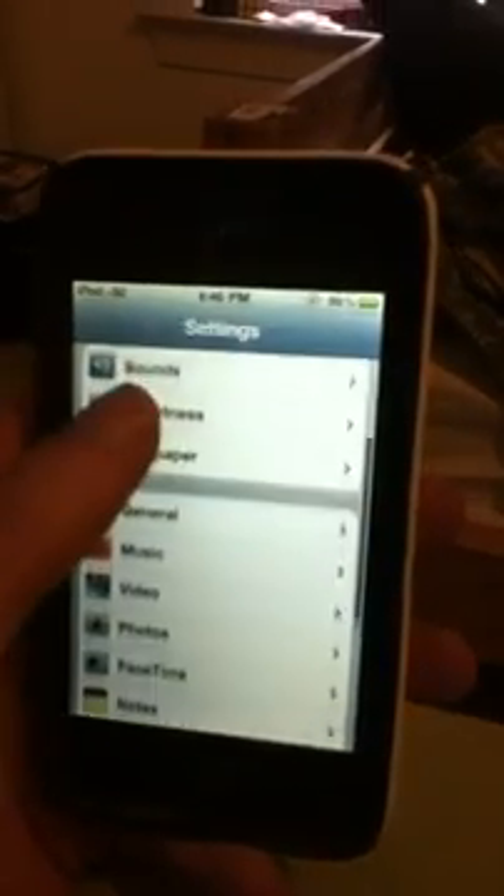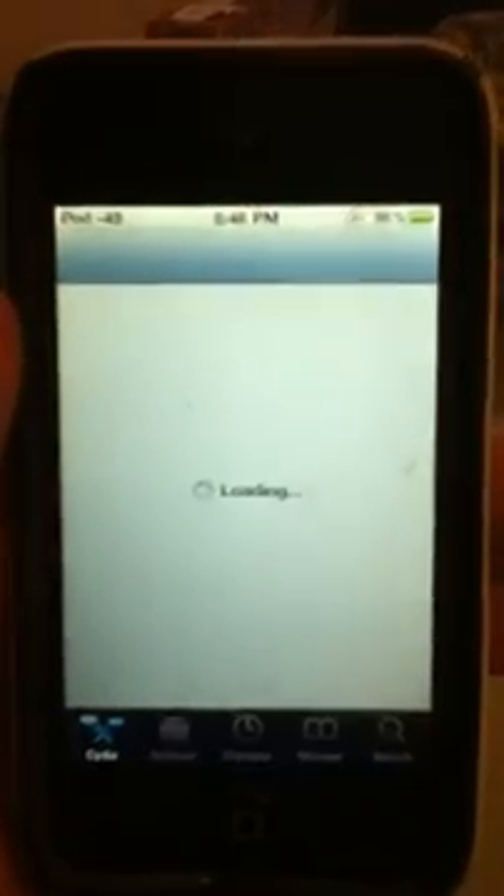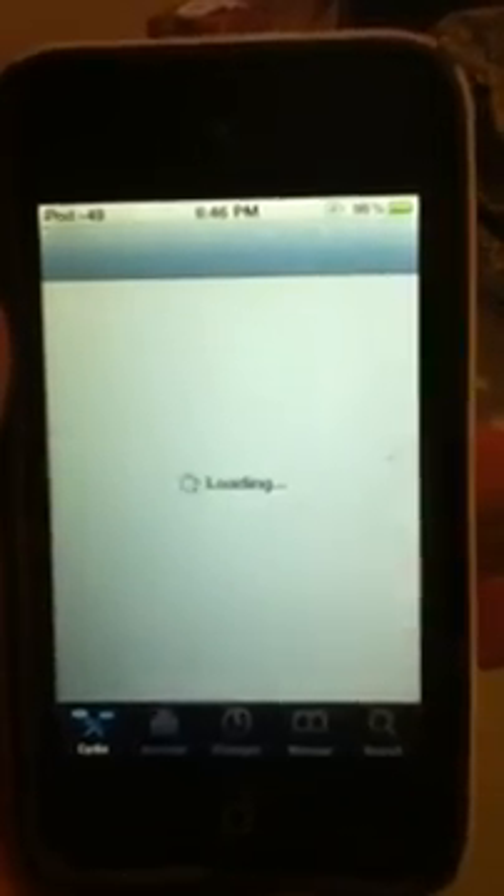Just to show that I am running 4.3, I will go into General to show it's 4.3. I have Cydia working right here — it all works fine.